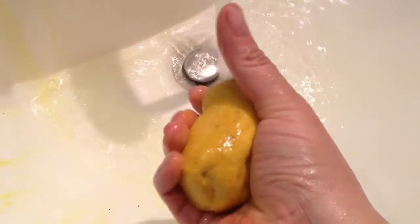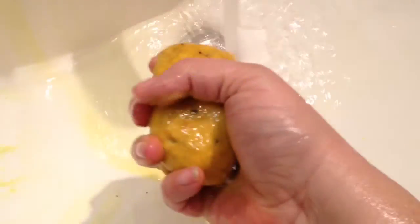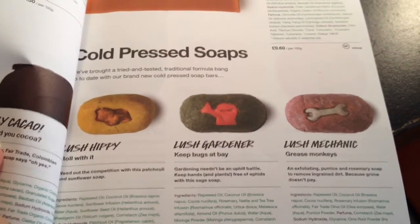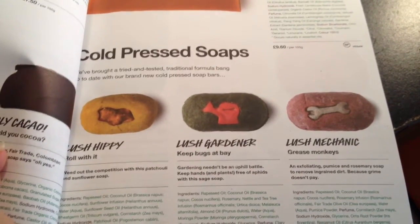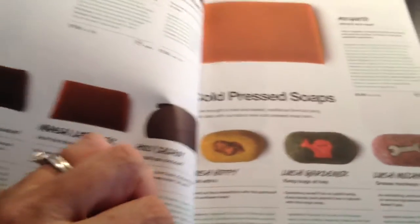It produces a creamy lather and leaves some yellow color in the sink when you wash with it. Lush Hippie is one of three cold pressed soaps available at the Lush Oxford Street store.